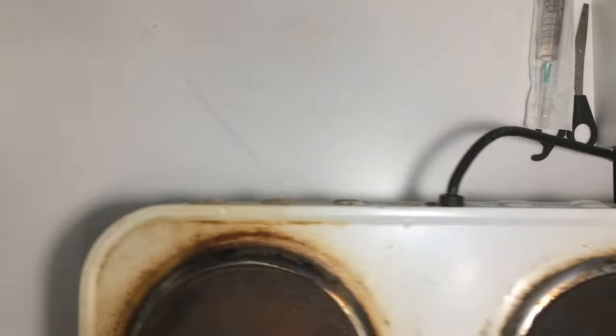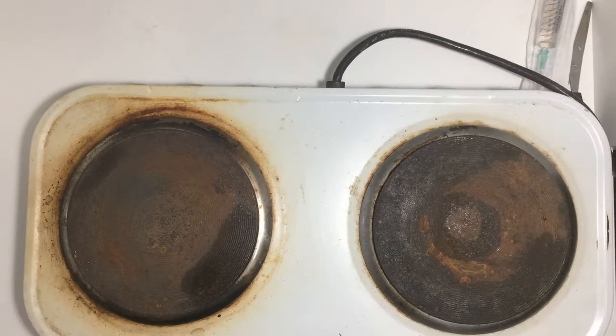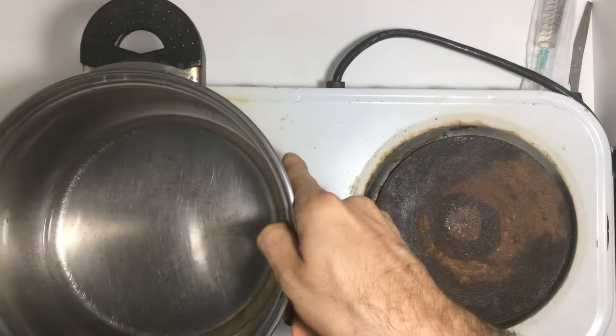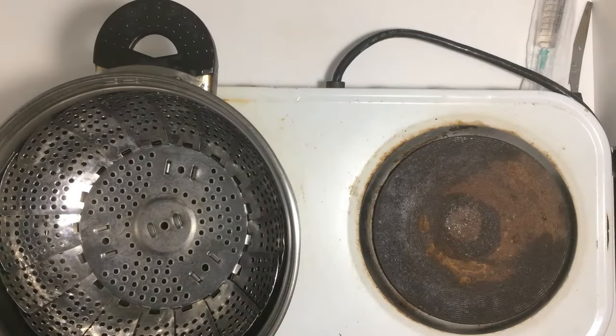Next, it's time to inoculate the grain. However, before proceeding, it's necessary to create a sterile workspace. To achieve this, I'm going to boil some water in a pot. This will generate a flow of steam that will help prevent any contamination from entering our jars.